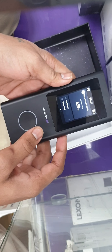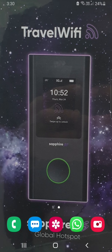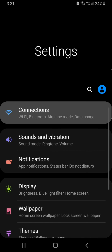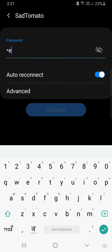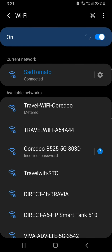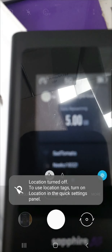Now let's connect the device to the phone and check the speed we're getting. Go to Settings, then Connections, then Wi-Fi, search for the Wi-Fi name, select it, and enter the password. You can see it's now connected. I'll also show you the Wi-Fi name on screen.